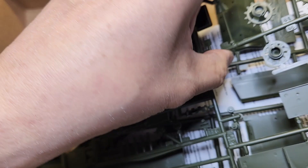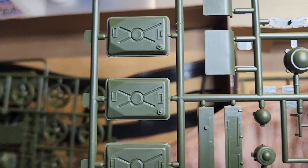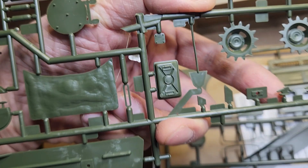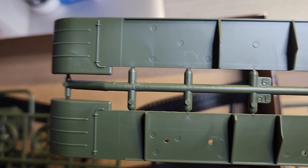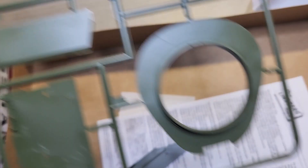It looks like the suspension arms. These are the drive or sprocket wheels along with the idle wheels. More fuel tanks or panels which I can't identify. Lights, hatch, and these probably look like the track coverings on the side. Okay, not bad. It looks simple enough with a decent amount of detail. I haven't built a tank in over 20 years — I built a lot of Tamiya. And there's a part that fell off.